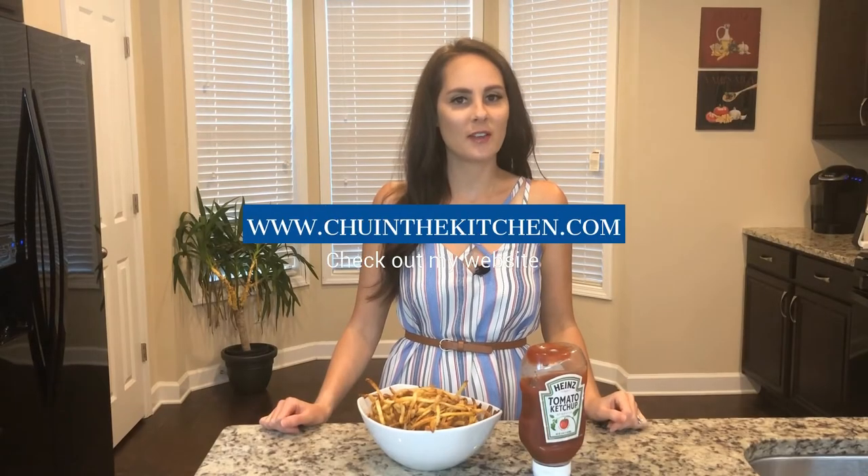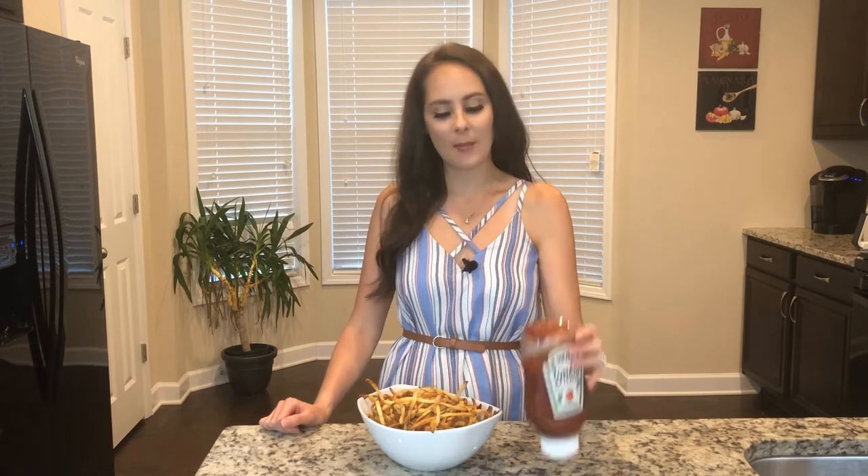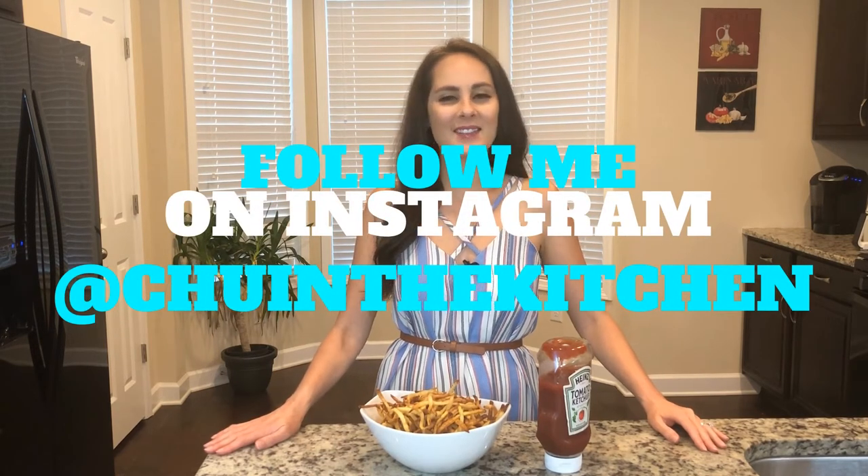For all you french fry fans out there, tell me where you like to get your french fries from. I've got my ketchup, my french fries are done and I'm ready to go. Follow me on Instagram at TuneInTheKitchen. I'll see you next week.